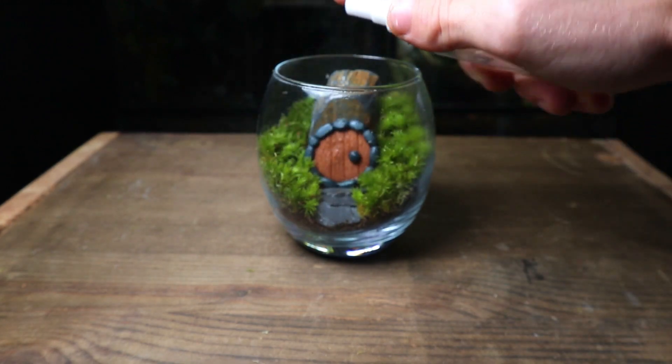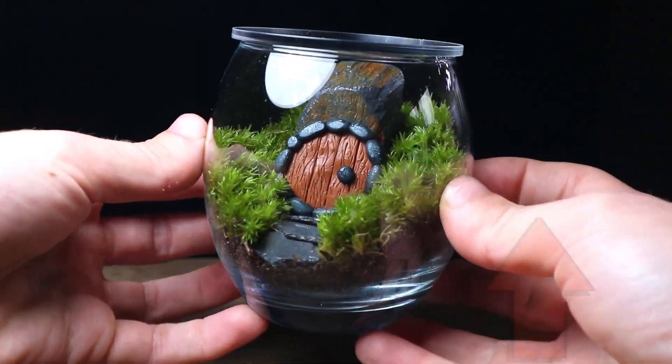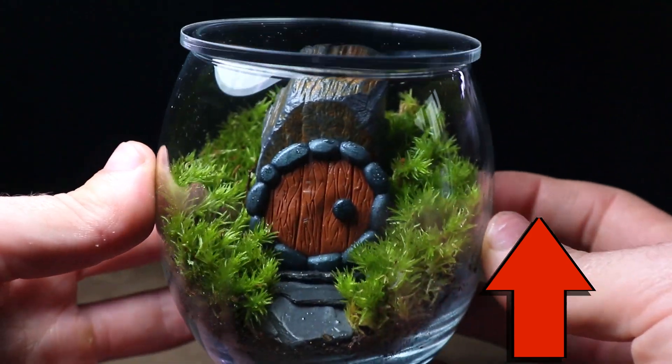A light spray down, pop on the lid and it's finished. Now watch this video to learn how to make a terrarium from scratch.